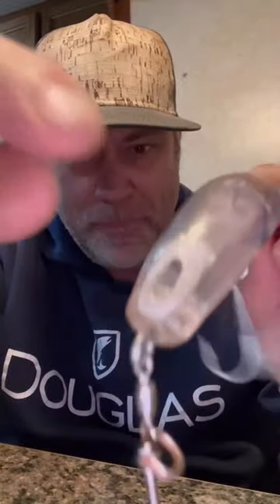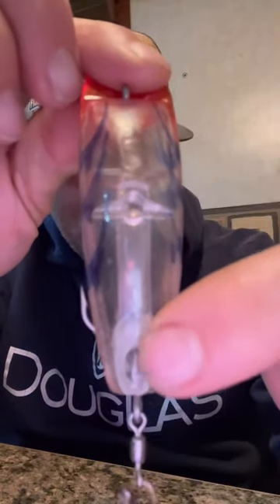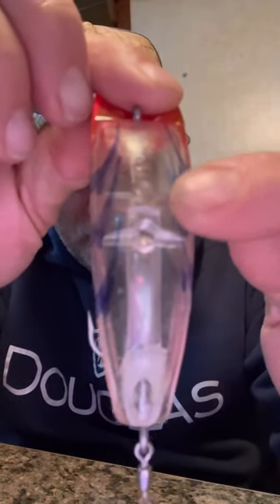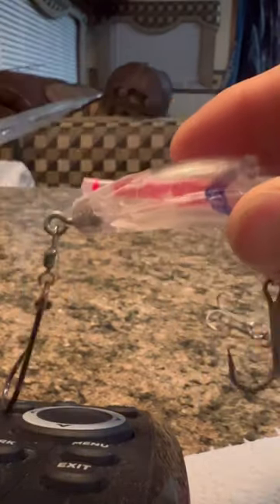He would then insert a tube inside of that, which you can see right here. This end of the tube is closed; this end is obviously open. Any guesses on what goes in the tube? Into the tube goes a glow stick, and then that thing would glow — you'd have this glowing Quick Fish.